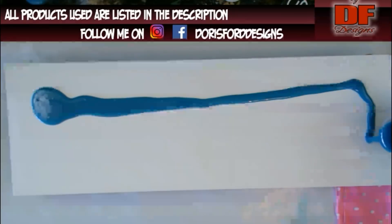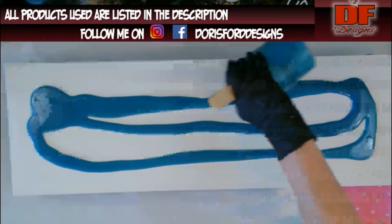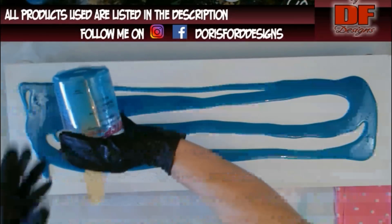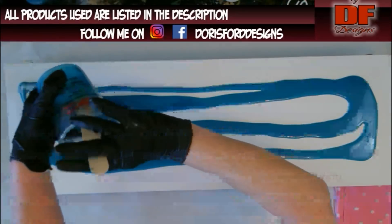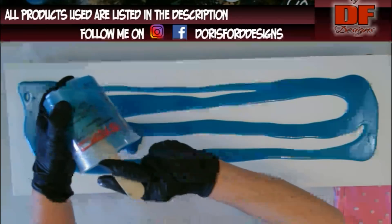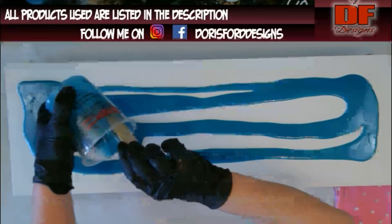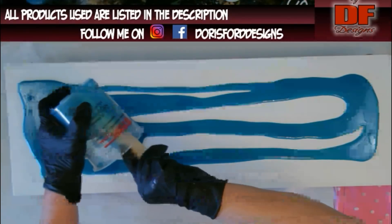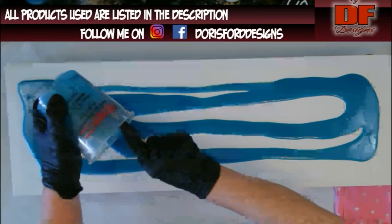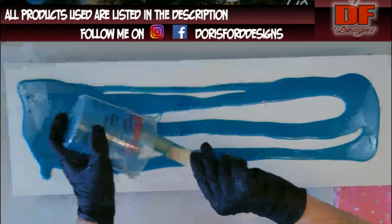Here we go. Here is my base coat. I don't know how dark it's going to stay because I didn't spray paint my canvas like I should have. I did back it - it is a canvas. I got this one at Dick Blick. It's a 10 by 30 - 10 inches by 30 inches, not centimeters. I have a lot of people that are overseas that watch this.